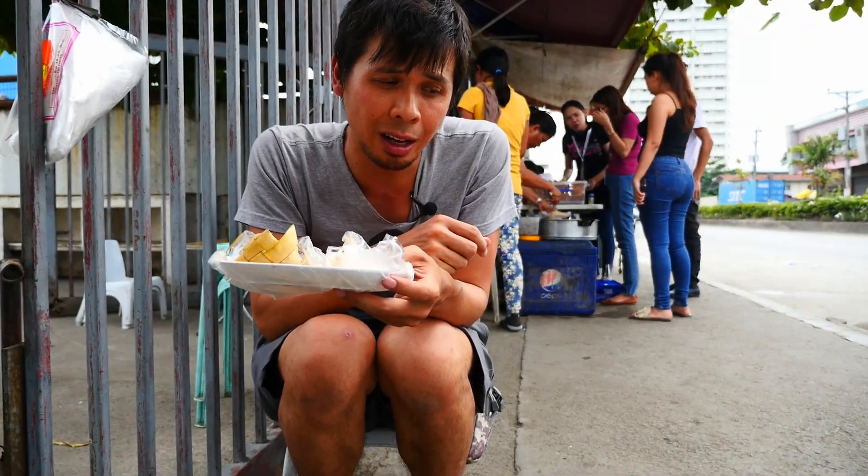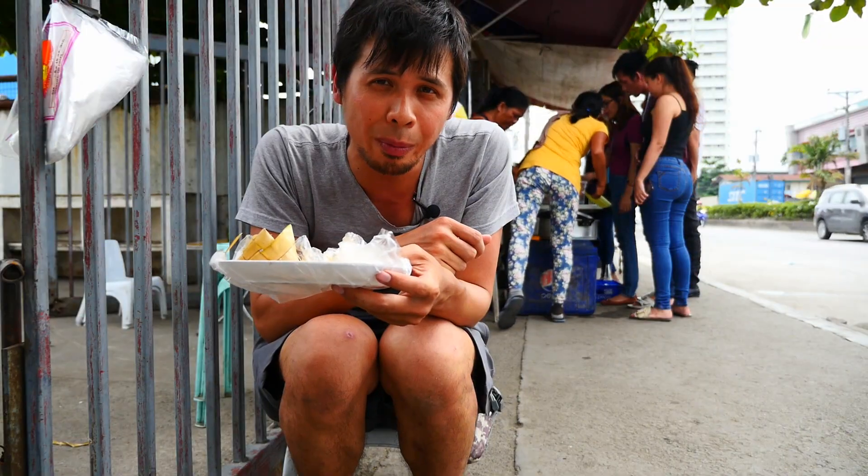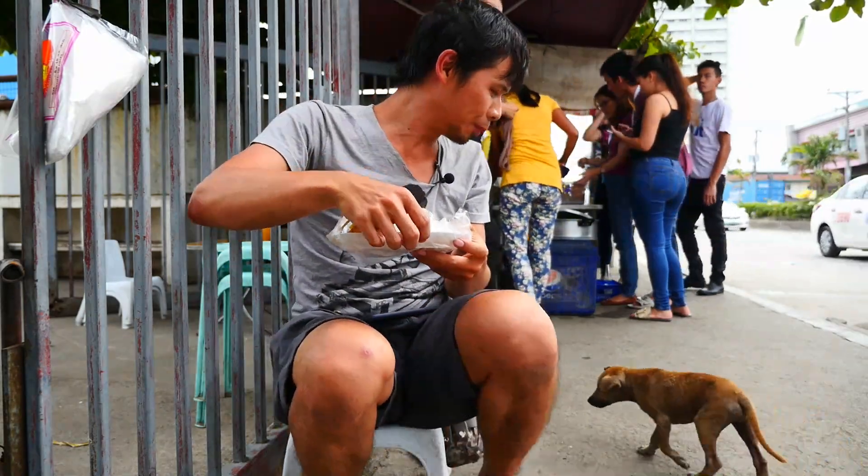I feel so bad for this cute little mangy dog. I think I'm going to buy him a meatball. Puppy, come!